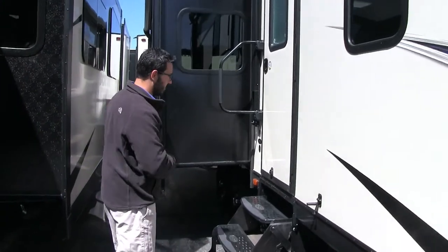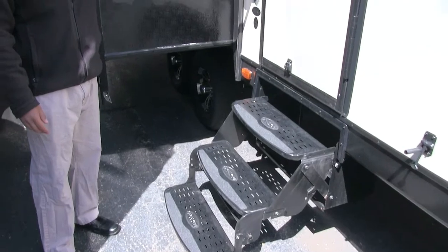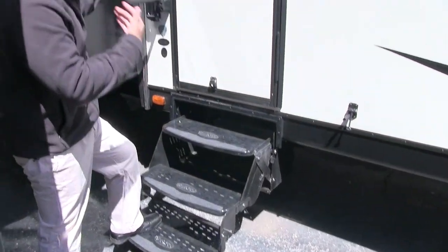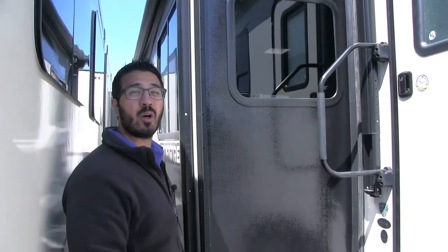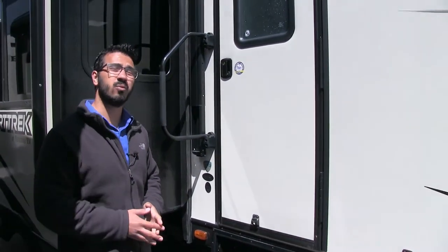Making your way back a little bit further — this is the main entry. You will notice you have three steps to get in here, also a foldable easy grab handle. That way from the first step all the way into the coach you have good control, so no one falls and hurts themselves. On the other side of the slide in the back there is also a TV hookup — so if you do want a TV outside, that is where it would go.